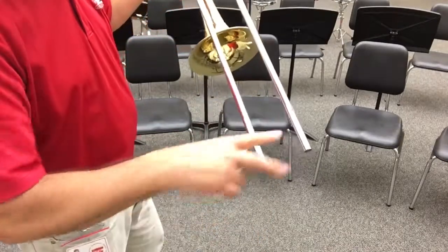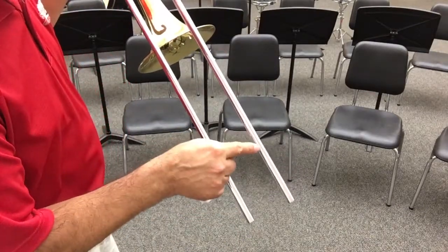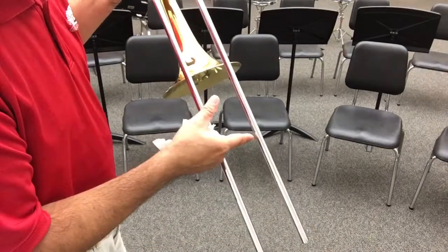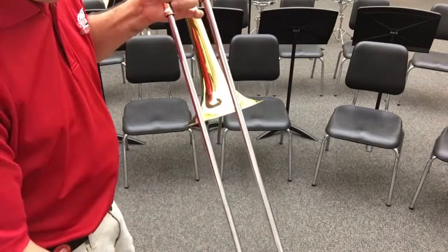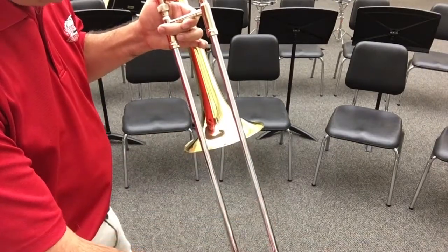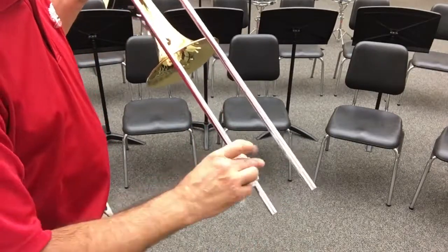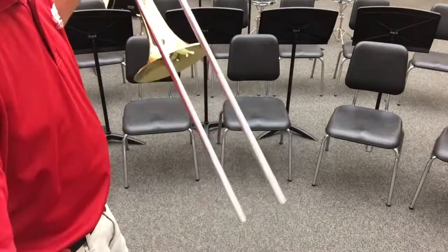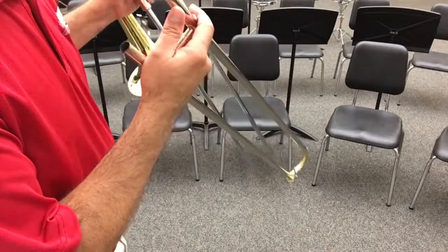I'll do the same thing over here, giving it a little scrubbing — especially down here at the end. If you look closely, you can see there's a little bit of a flare right down here. The inner slide gets a little wider here than up top, and this is the part that's actually in contact with the hand slide. There's a large gap all along the upper section, so it doesn't make a lot of contact up there — just down here. If this part down here gets grimy and dirty, it will really drag, so this is definitely the part you want to give a good scrubbing to.